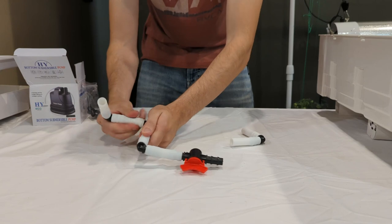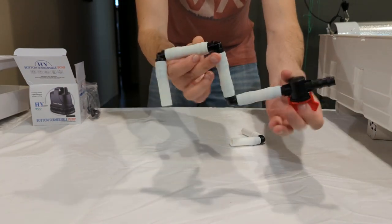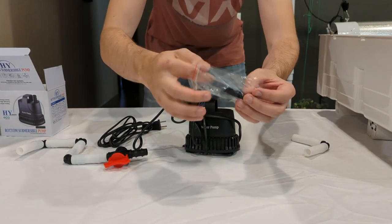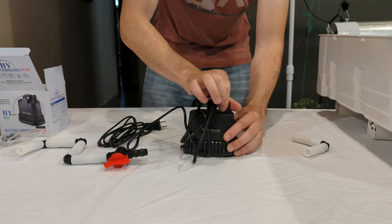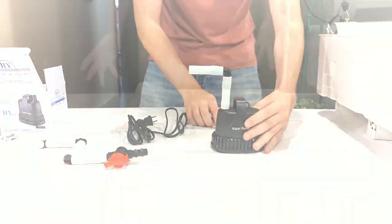Take another assembly and push the tube on the open end of the 90 like you see here. Locate the pump and remove the contents until you find the small bag. Pull out the fitting with the smallest opening — it will then easily screw into the pump. Put the last assembly of tube and 90 onto the pump.